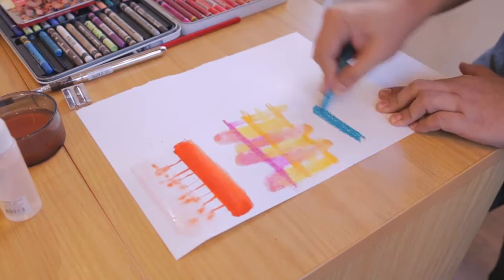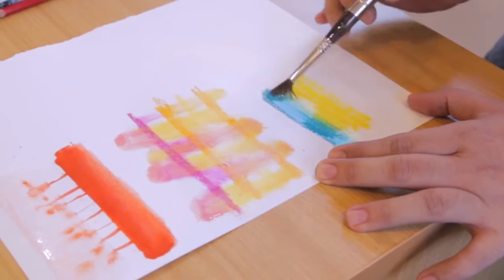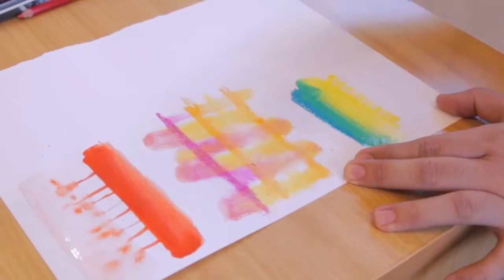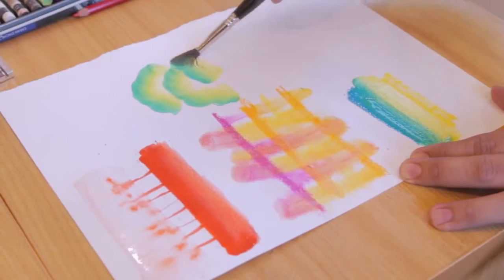First you need to put paper color, then take a complement color, and then you activate the pigment — I'm still using Neocolor 2. So everything blends together using your brush. You can do this; it's an easy way of painting. It's like carrying a paint box — you just need water, any kind of water and a brush, then you can make different kinds of artwork with it.